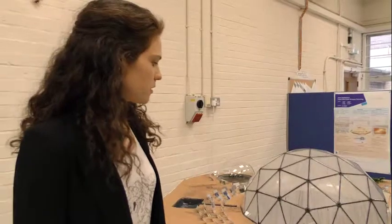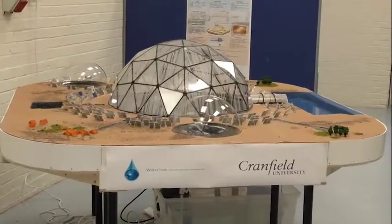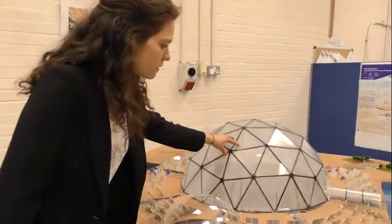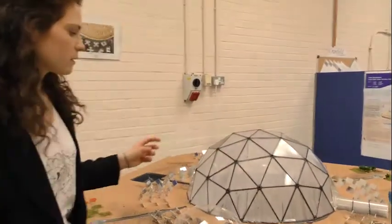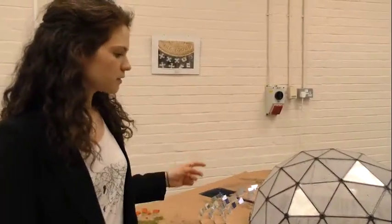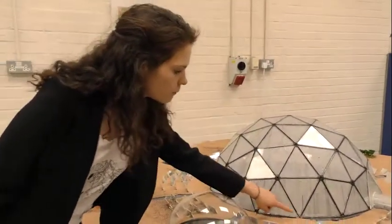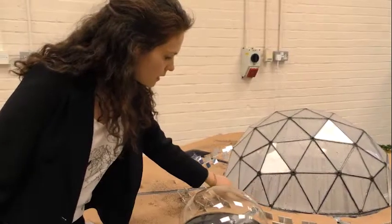This prototype is a proof of concept, so it has to work to show that the desalination process is not only a dream — it can effectively work in real life. This is the dome, the main part of the prototype, where the evaporation of the water and the condensation on the glass takes place. After condensing, the drops fall into gutters inside to collect the fresh water.